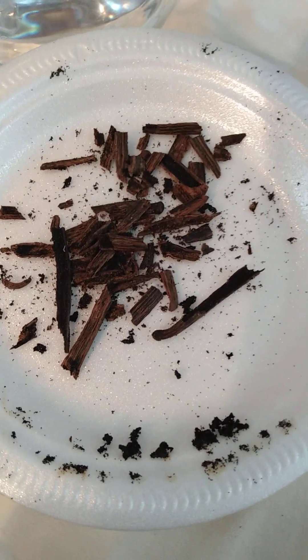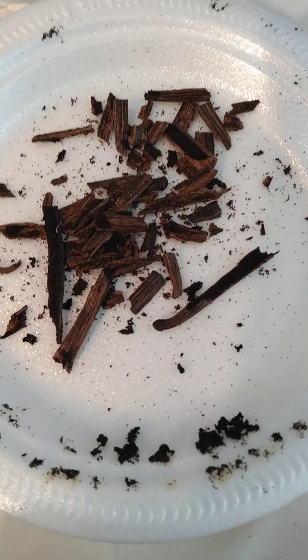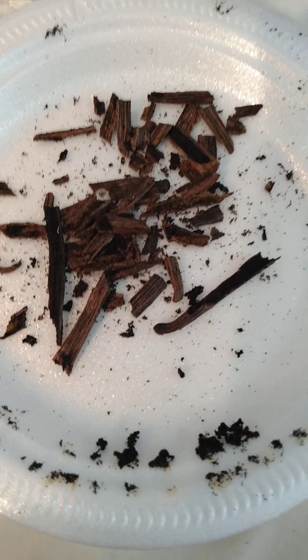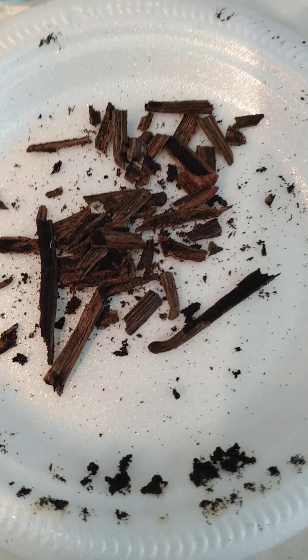Good morning. This is Susan and this is Susan's Ramblings. Today I'm going to show you how to make vanilla extract. I love making my own vanilla extract.